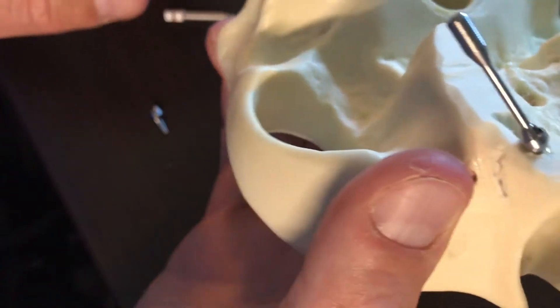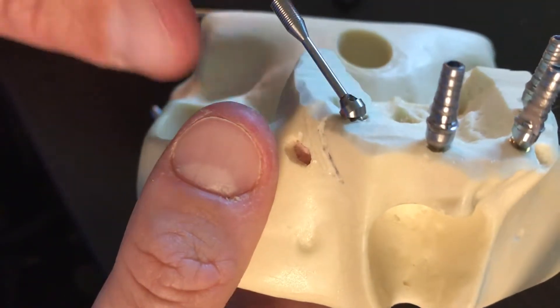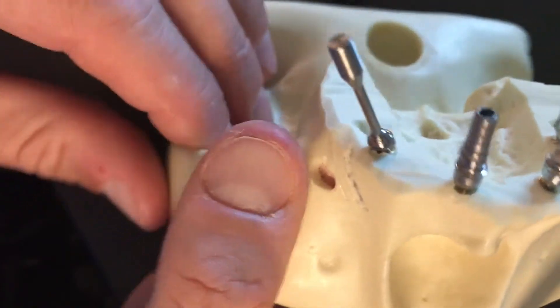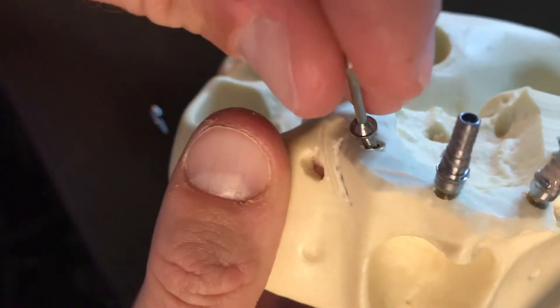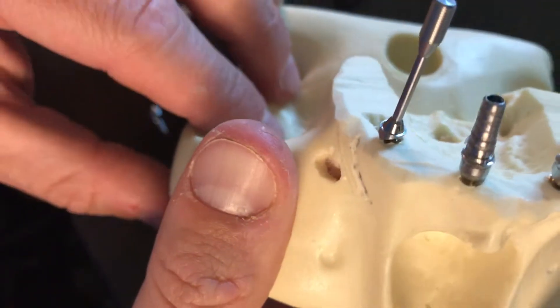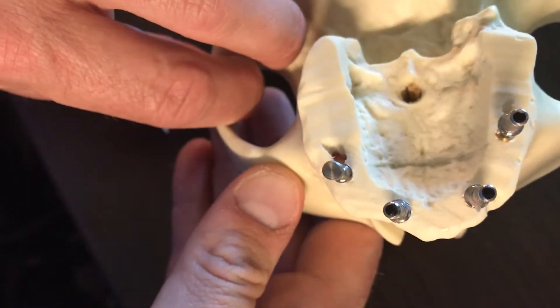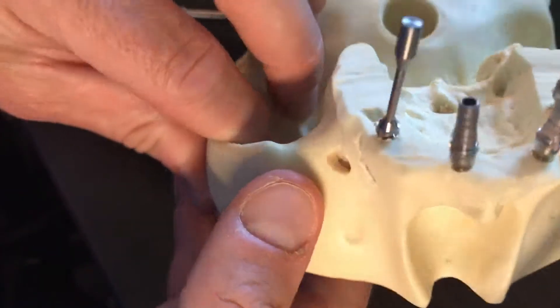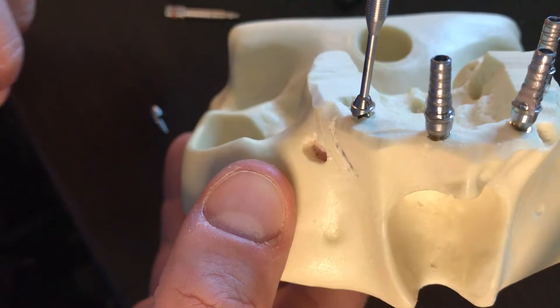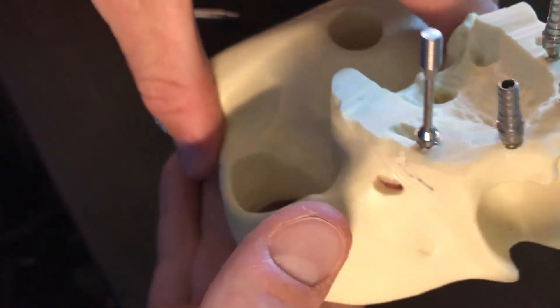This position on the distal aspect is not going to work — that's nowhere near parallel. If I lift it up and bring it around to the next position, we're still not there. Pointing one of those dots to the buccal absolutely helps — that is darn near getting this thing close to parallel for an easier path of draw on our prosthesis. That's for the hexed abutment.